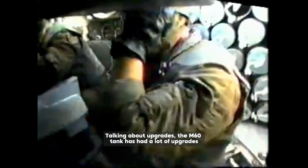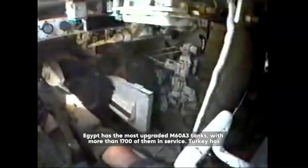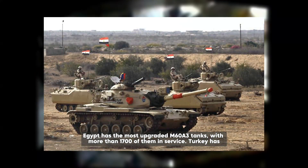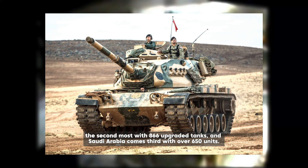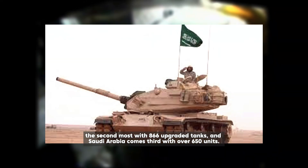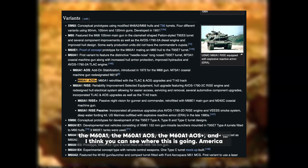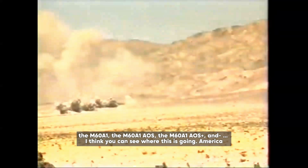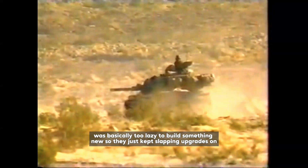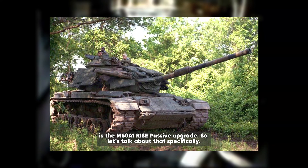The M60 tank has had a lot of upgrades over its lifetime. Its hull has been used to make many different types of vehicles like armored recovery vehicles, bridge layers, and combat engineering vehicles. As of 2015, Turkey and Egypt have the most upgraded M60A3 tanks, with Turkey having 866 upgraded tanks and Saudi Arabia coming third with over 650 units. There were many more upgrades such as the M60E1, the M60A1, the M60A1 AOS, and the M60A1 AOS+. America basically kept slapping upgrades on the tank rather than building something new, and one of those upgrades is the M60A1 RISE Passive.